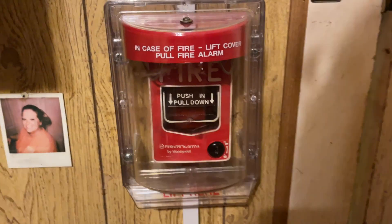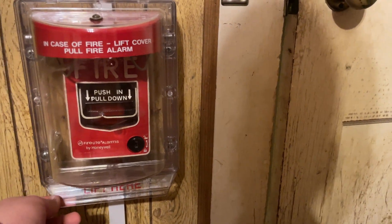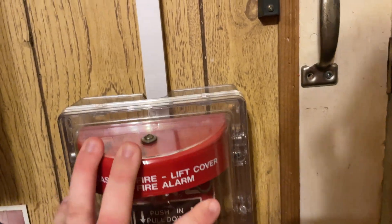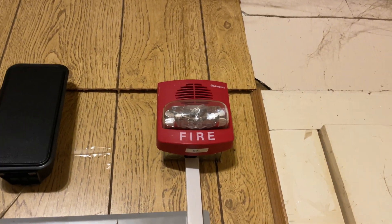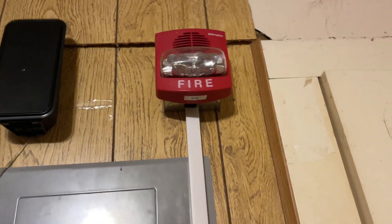Let's move out into the garage. And here we have an STI Stopper 2 — this is the variant without the horn in it. Actually, I can just lift it up — yeah, no horn. Coming up here, not a TrueAlert but a Simplex Quick Alert. There's no TrueAlert logo on it, but it is SmartSync as well.